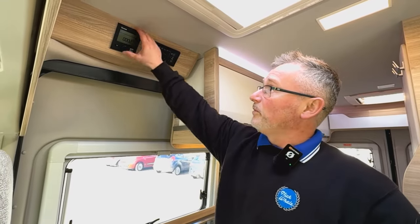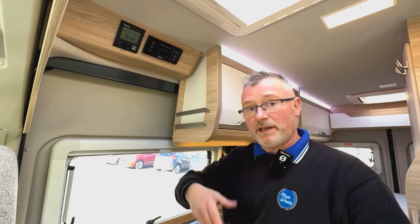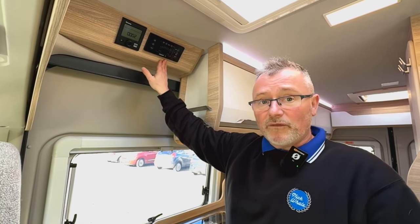Heating is supplied by the Truma Combi system, which is a gas and electric unit — great if you're wild camping or if you're on site. And of course that lives right here next to the 12 volt control panel.